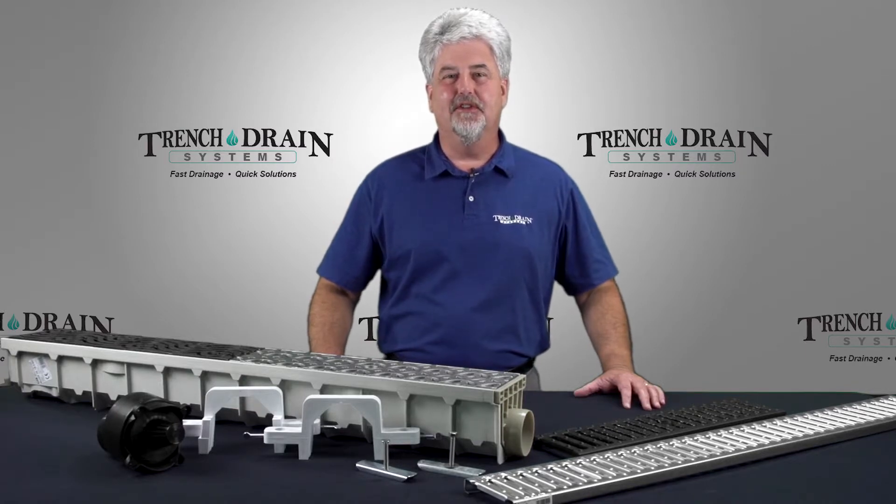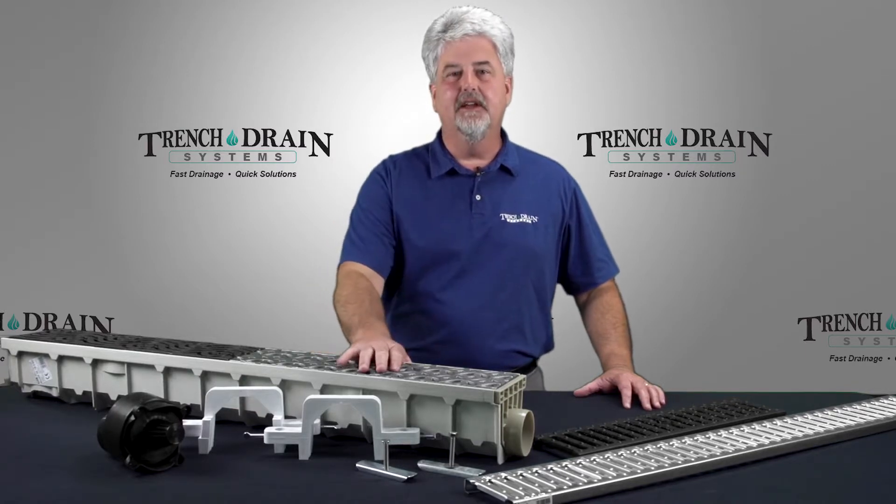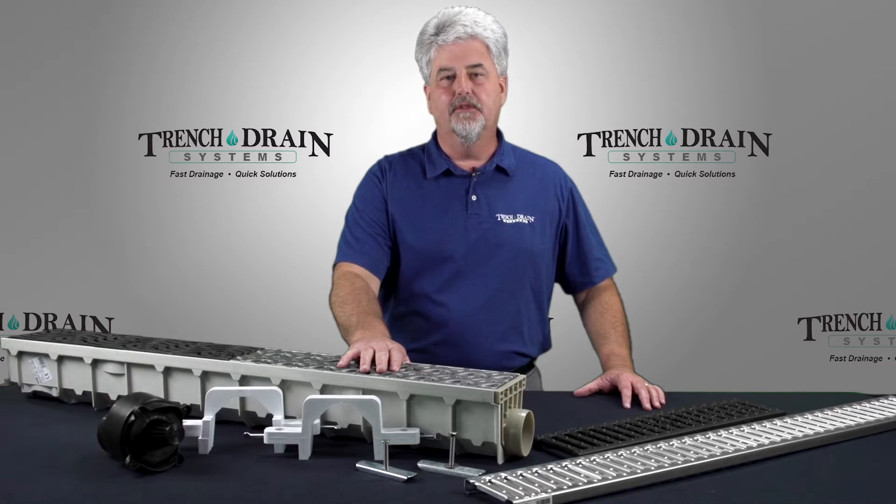Hi, this is John with Trench Drain Systems. Today we're presenting the MIA REN 100 system, which is a 5-inch system great for driveway drainage and small commercial applications.